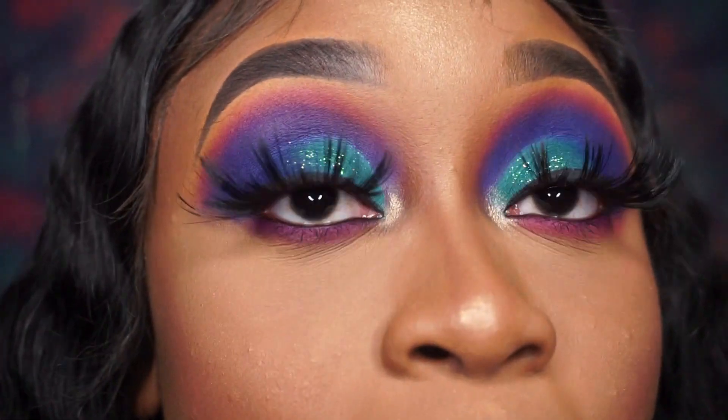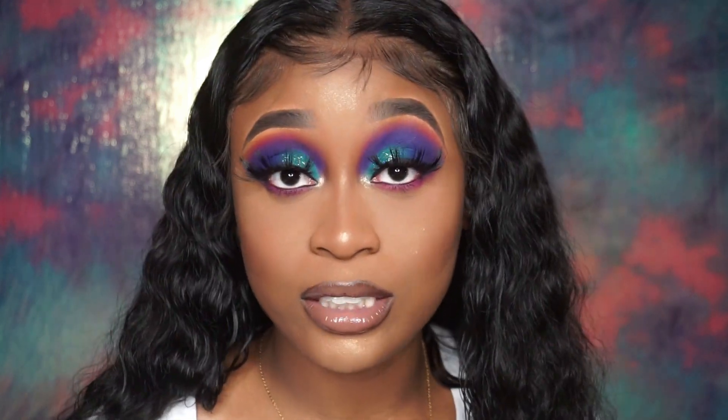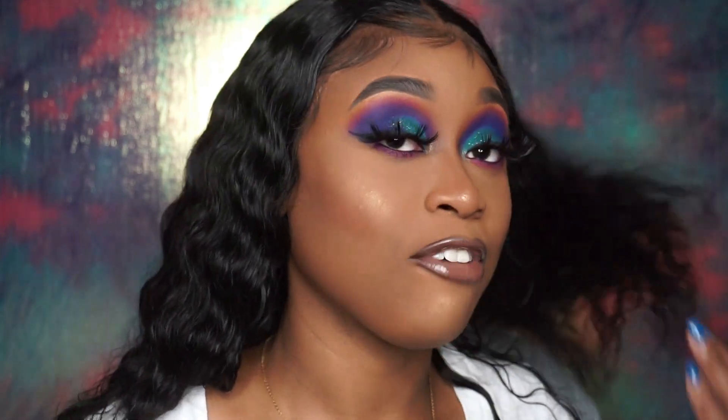If you guys want to purchase this hair it'll be linked down in the description. All of my social media will be linked down in the description as well. I sell lashes, so if anyone's interested in ordering any of my lashes, I'll leave my Instagram down in the description box. I have on a pair of lashes right now — to be honest these are a pair I didn't even like. They're in the style called 'Gorgeous.' I said they're too long and look dramatic, like a drag queen.